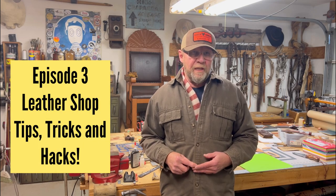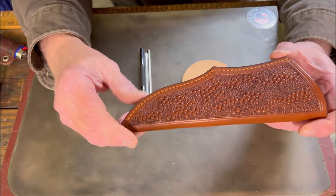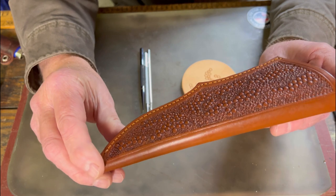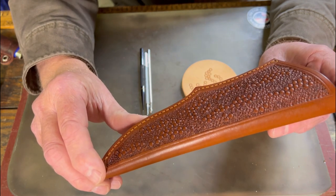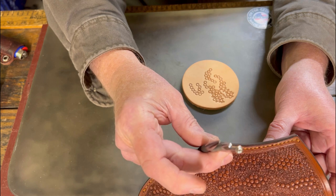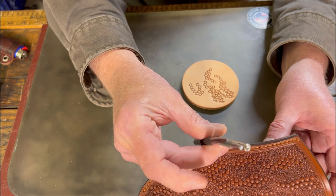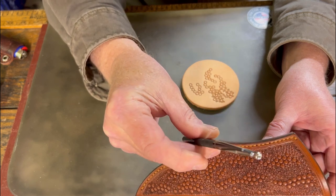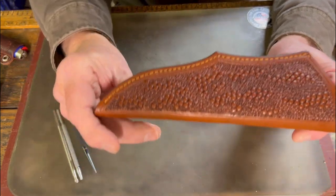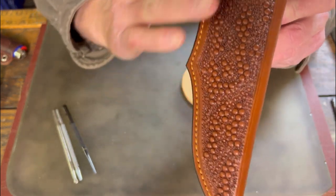Hello and welcome to episode 3 of Tips, Tricks, and Hacks for the Leather Shop. My name is George, this is Victor George Leather Goods YouTube video series. The first step I'm going to show you is how to stamp this Gila monster pattern. It's very simply done with three cedar stamp tools, and a lot of patience is all you need to make this beautiful pattern.